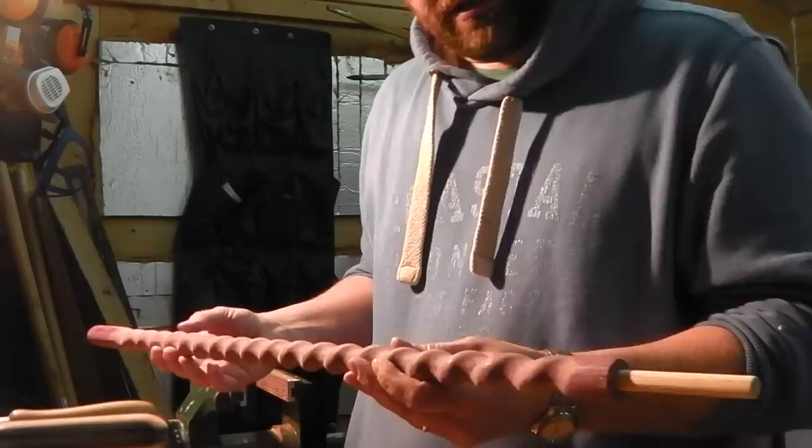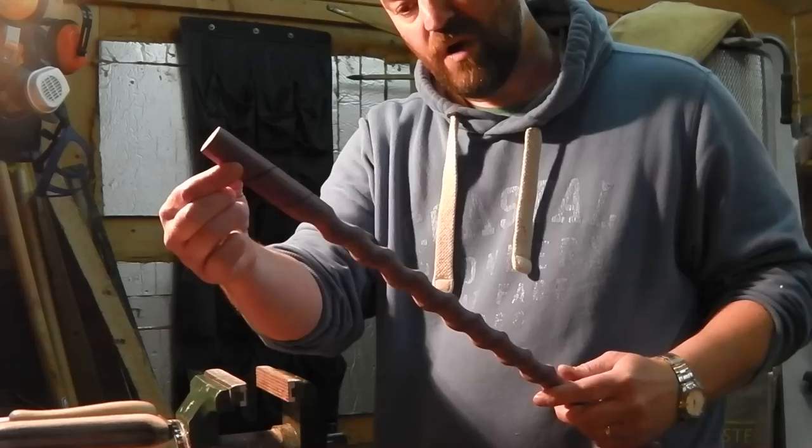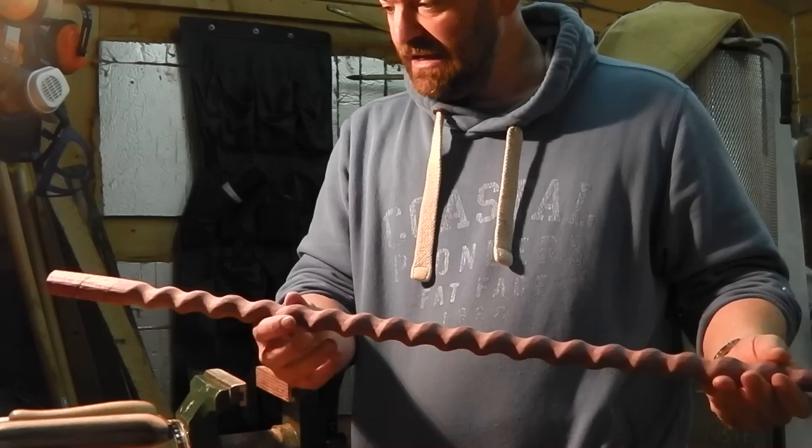Then the next stage is I get a piece of elastic. There are some black marks on here, spiralling round. I tie the elastic on one end, wrap it round, fiddle it until I've got the gap that I want, and then mark next to the elastic in black pen all the way along for the length.